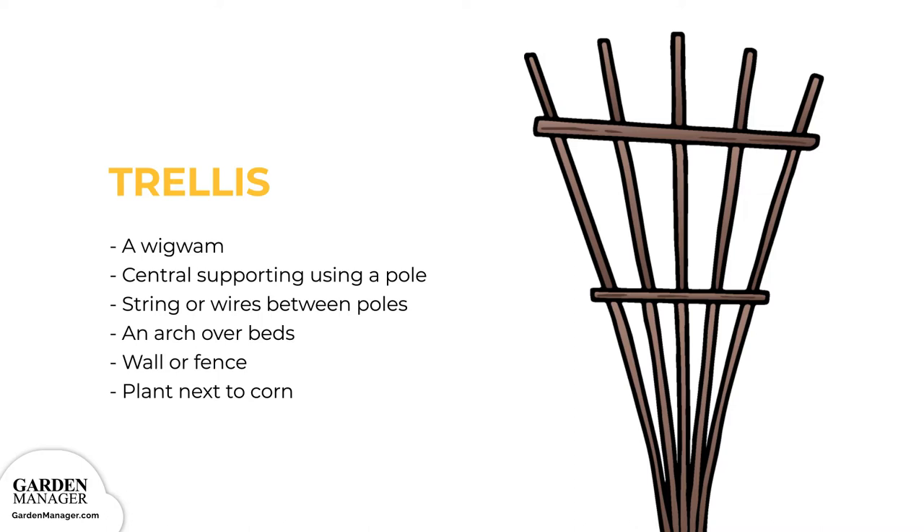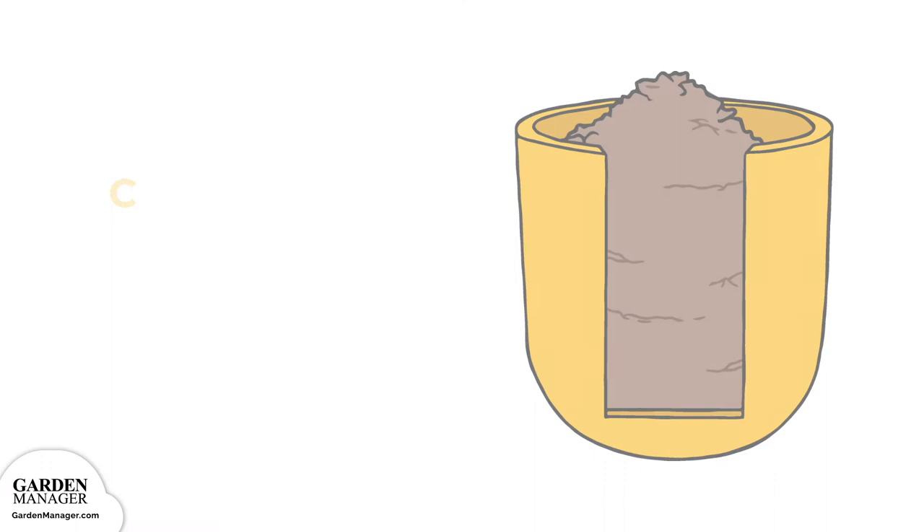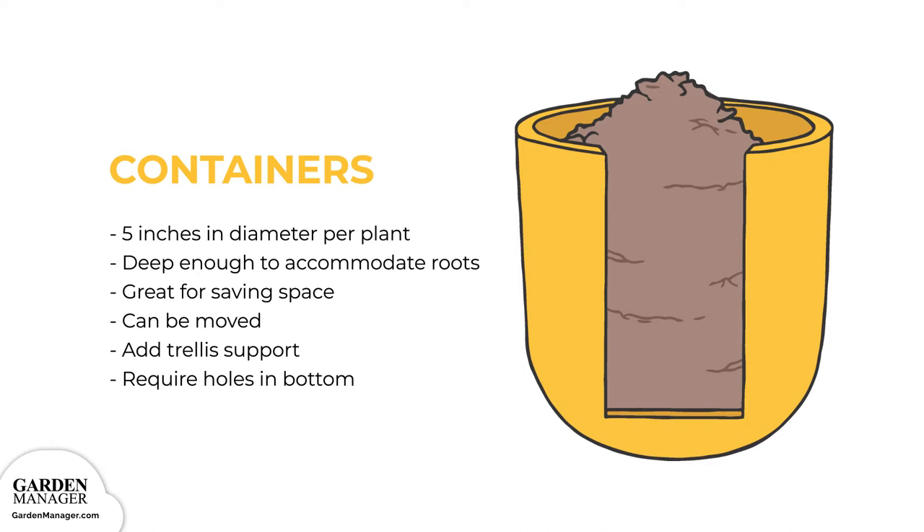Another option is to plant next to corn, so that your pea plants can climb up its strong stem. Containers should be at least 5 inches (13 cm) in diameter at the top per plant, with enough depth to accommodate your pea's roots. Containers are great space savers and can be moved to any spot on your balcony, terrace, or garden. You can still provide trellis support by either placing your container next to a fence, or by using one central support in the middle. Just be sure your containers have holes in the bottom for good water drainage.